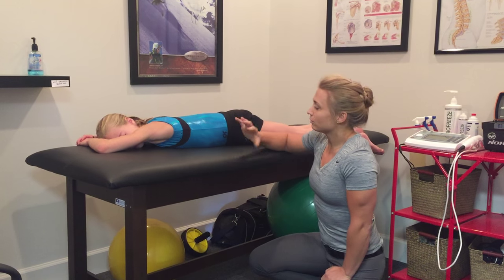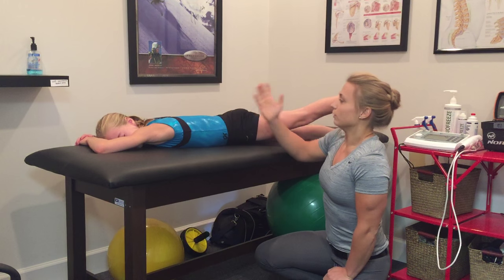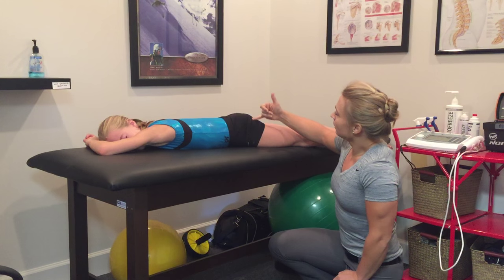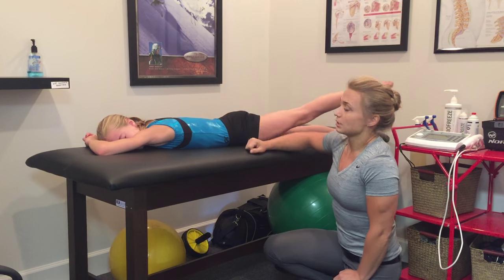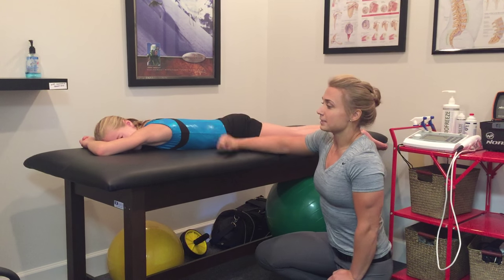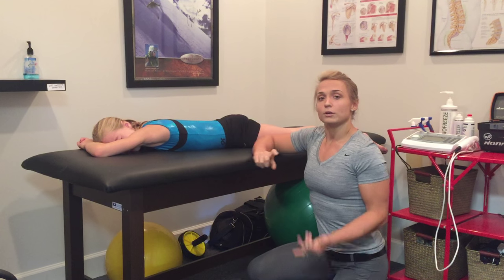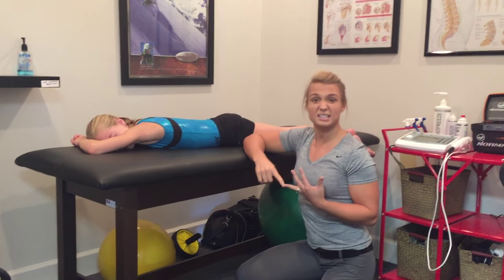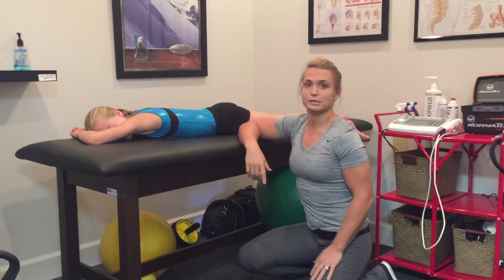Now Mia's going to do it correctly — we've worked through this with her. You'll see her back stay pretty neutral, and she'll lead up using her glute rather than her lumbar spine and lumbar erectors. This is something we worked with Mia on when her low back was hurting in her bridging skills, back walkovers, back handsprings, things like that.